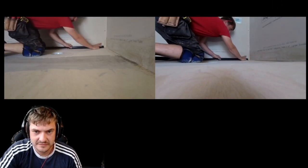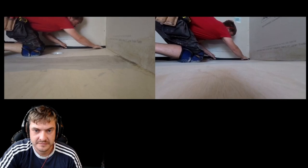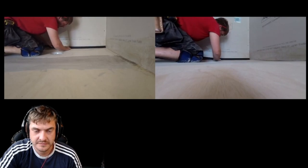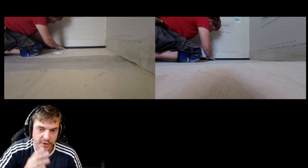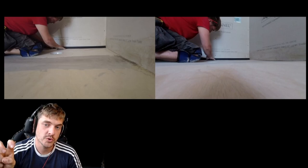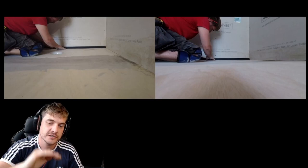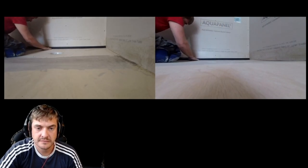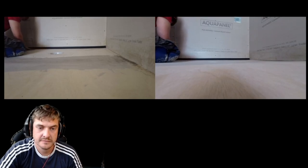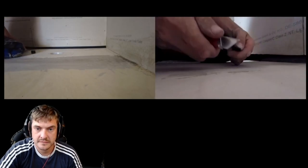Now let's get this on the wall. We put the coforma up to the wall - we don't mitre that piece, we put it flat to the wall. We make sure the back and the bottom are nice and smooth on the floor for a nice transition, and we rub it in and it will grab straight away. And there we go - it's right. The other end is nice and straight as well, so that hasn't been mitred either.